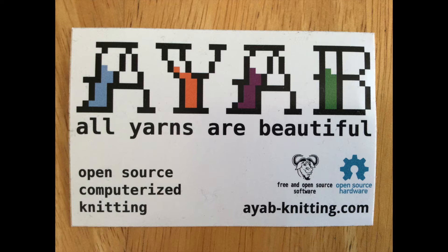AYAB was designed by a team in Germany in 2014. There are user groups for it on Facebook and Ravelry.